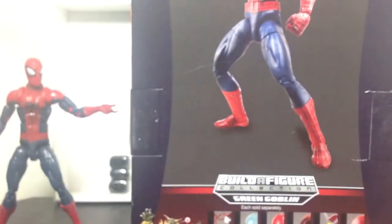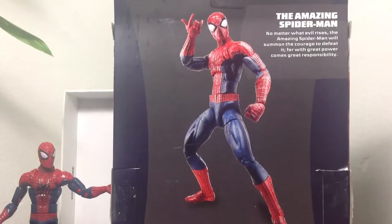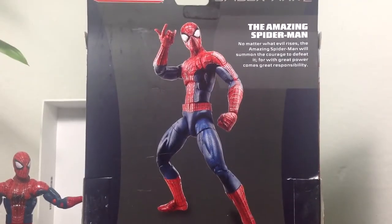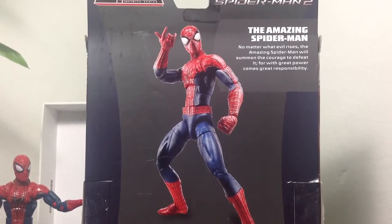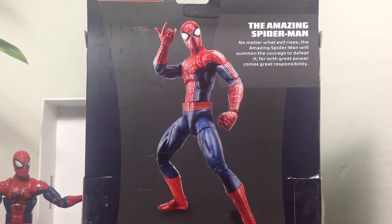Over here on the back of the box you see the figure standing right there — the Amazing Spider-Man. Let me read this: 'No matter what evil rises, the Amazing Spider-Man will summon the courage to defeat it, for with great power comes great responsibility.'